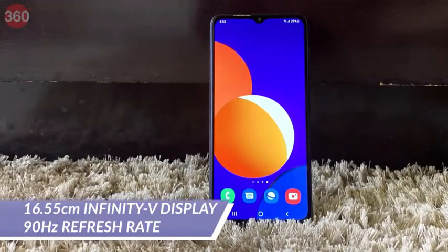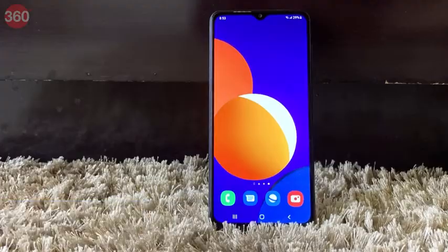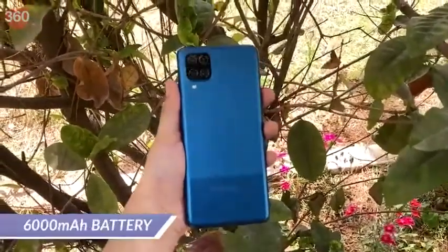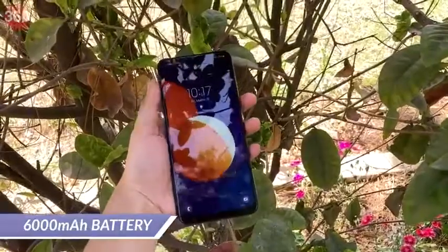It features a sharp 16.55 centimeter Infinity-V display with a 90Hz refresh rate. Besides the display, the Galaxy M12 also packs a giant 6000mAh battery that lasts an entire day with medium to heavy usage.